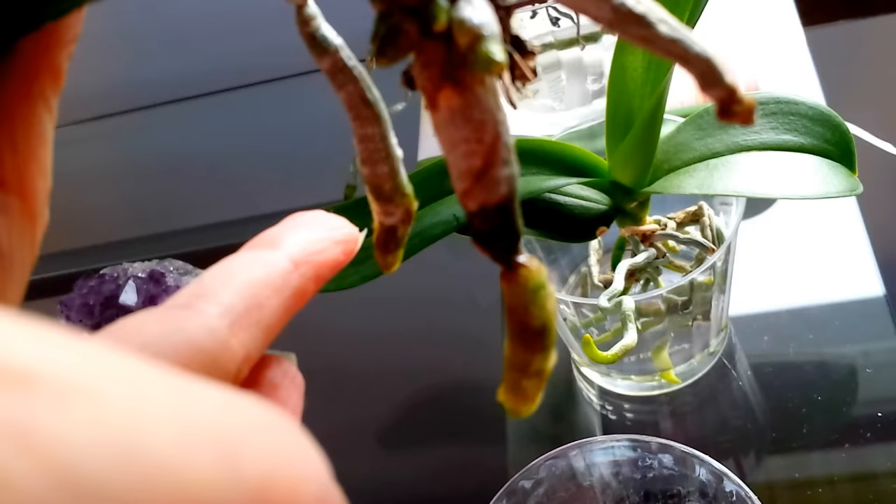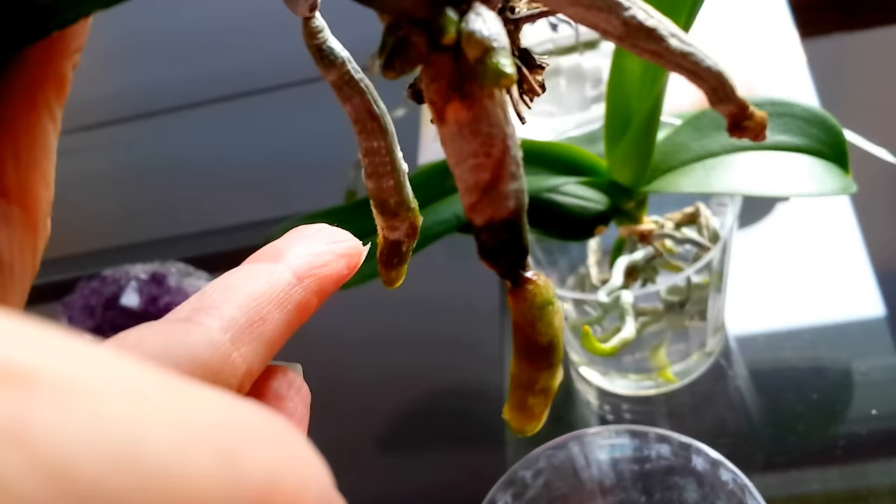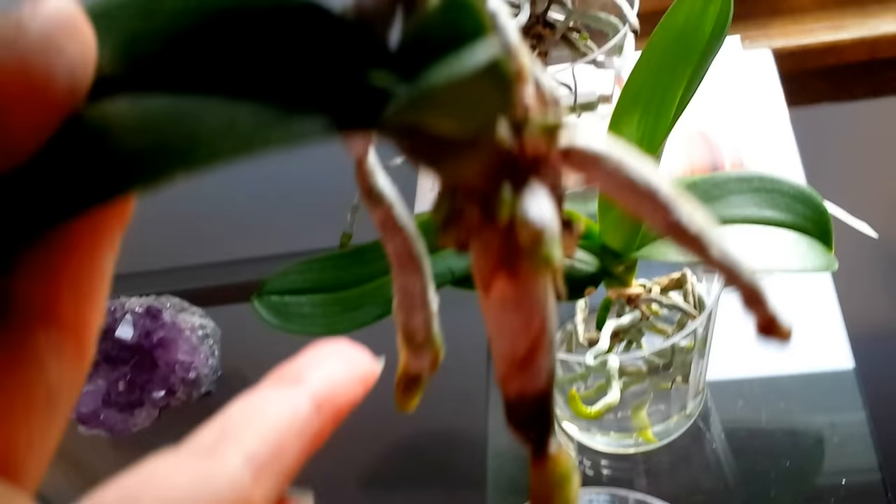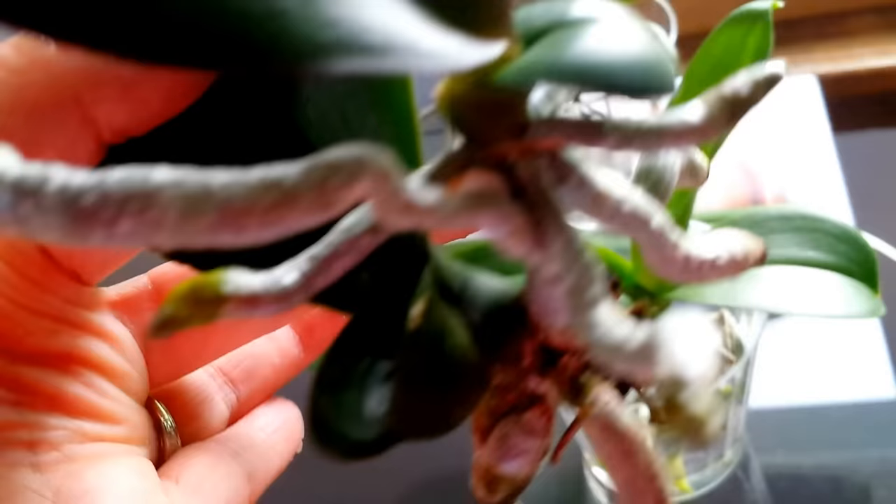Now this root right here has some algae on it. I clean it about once a week and change the water about twice a week on this, but I'm noticing it's getting less and less algae on it. What I do is I spray this part after I've cleaned it with some hydrogen peroxide, three percent. I let it dry and then I return it back to the water.